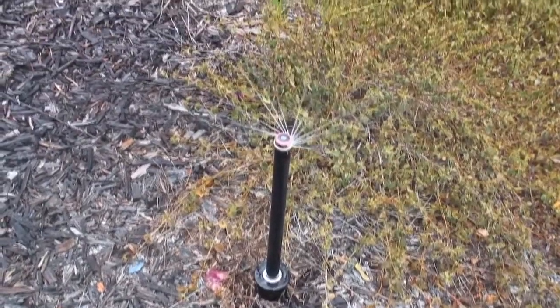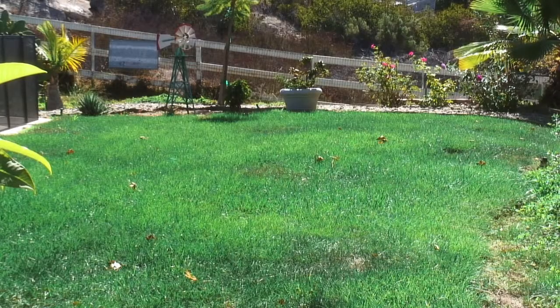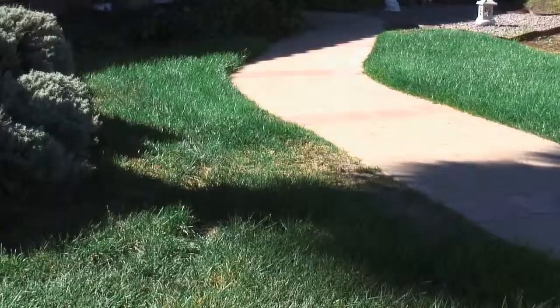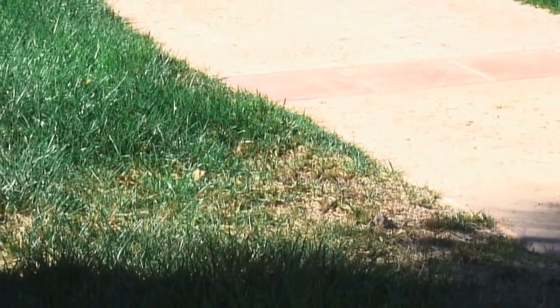You know your irrigation system makes noise, but did you realize it can also communicate with you? It is sending a visual message right here. Look a bit closer. Do you see the message? The translation is: I'm not getting enough water.